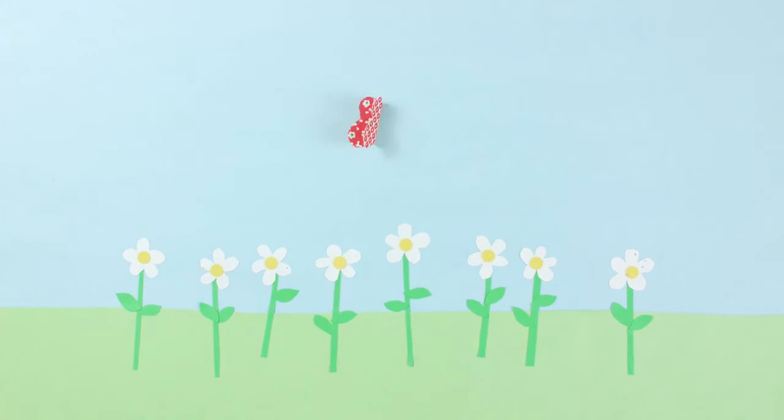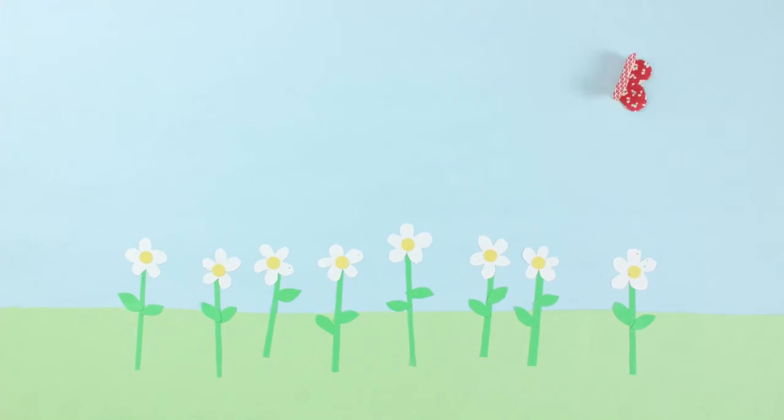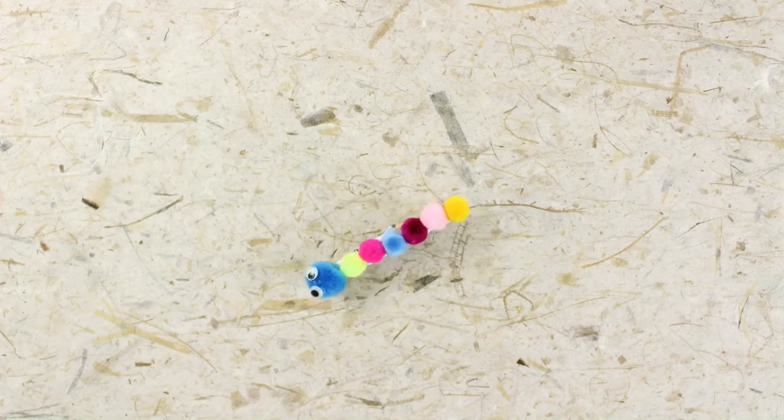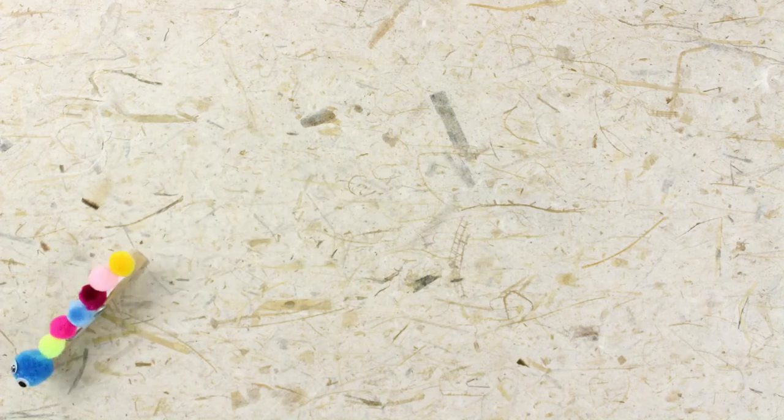How many flowers will it visit? It's done! Yay, we made it!